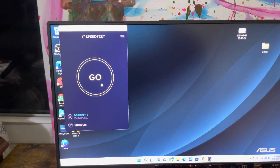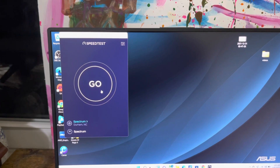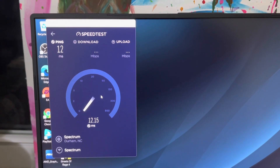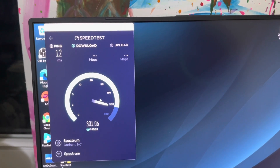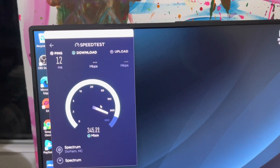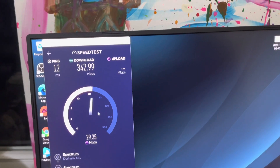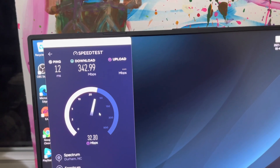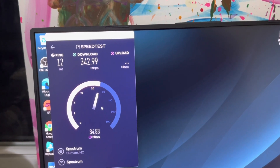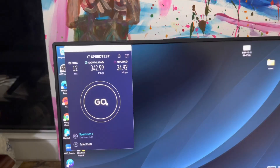I forgot to do an update on the speed test, so let's get back into it. Here we go — this is with the new Intel Wi-Fi 6E AX210. Let's see what we got. That's sweet — I like what I see! I'm impressed. I see almost a 200 increase — correct me if my math is wrong.